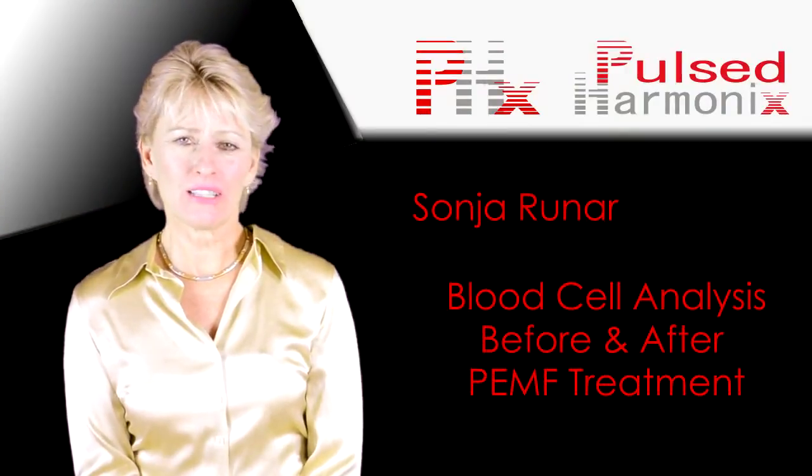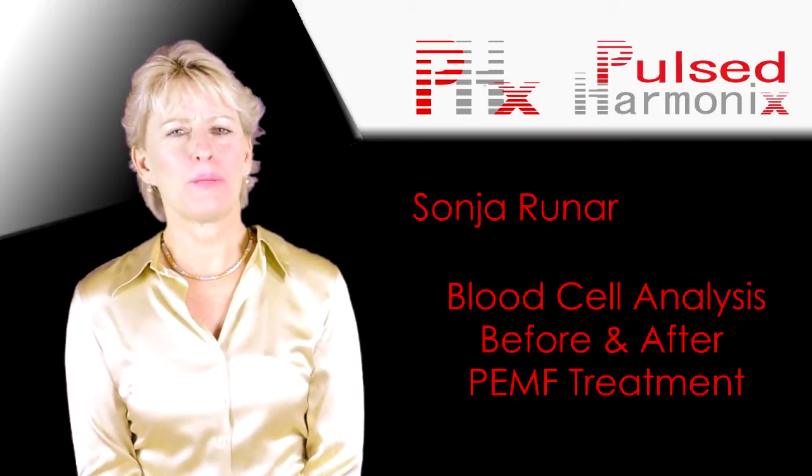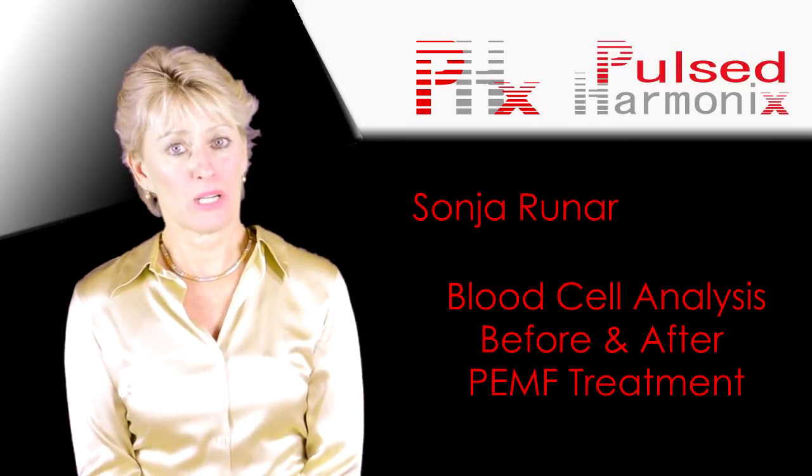Hi, my name is Sonia Runar and today I'm going to tell you about PEMF and red blood cells.